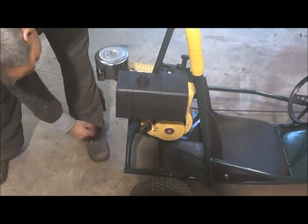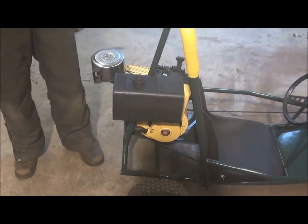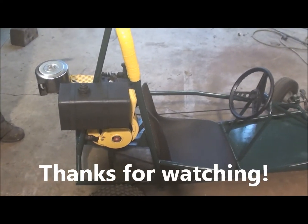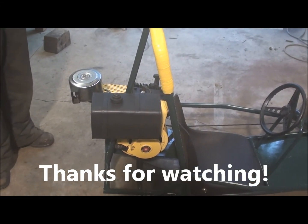Anyway, we'll see if it'll start here. There we go. Right away — that's the Ducks cart. Thanks for watching.